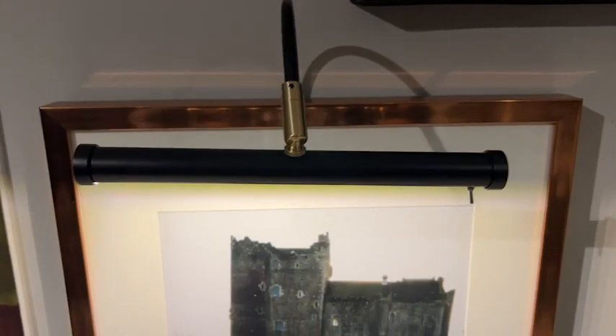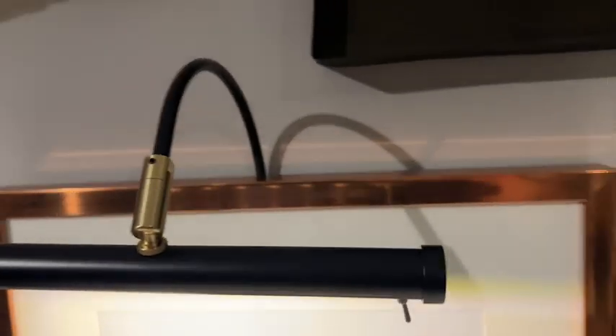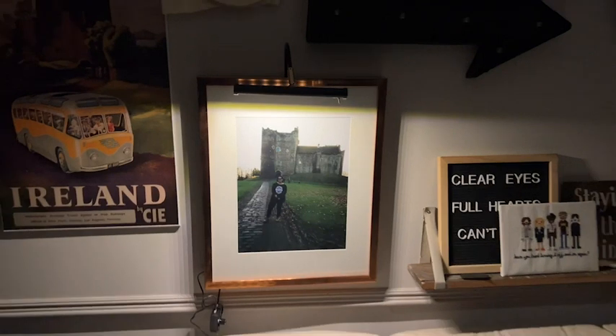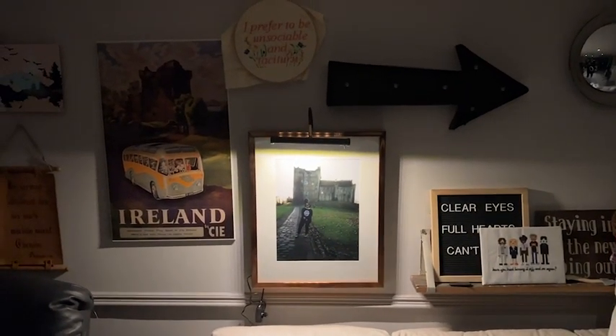The overall look of the picture light is very sleek. I like the black because it fits with pretty much every decor. I really just love how it adds to the overall look of my gallery wall and makes my photo stand out so much.